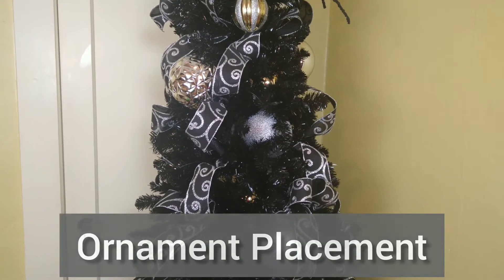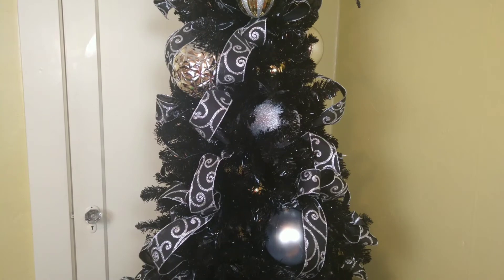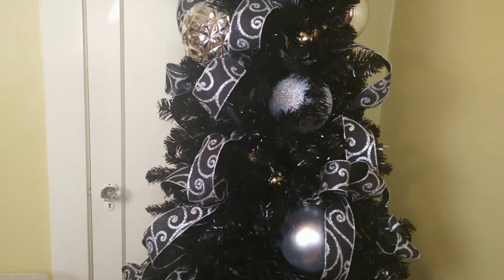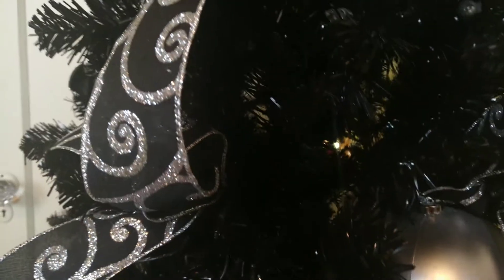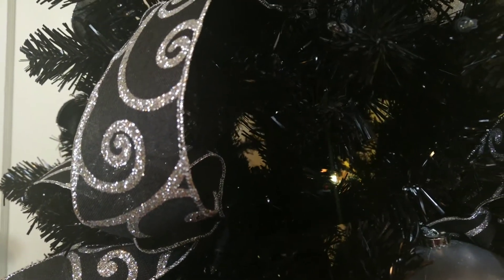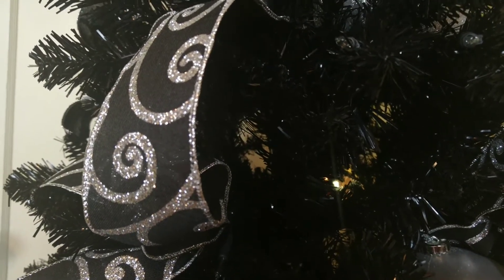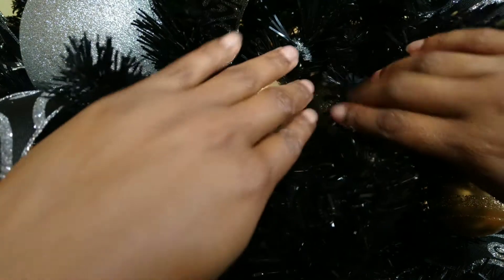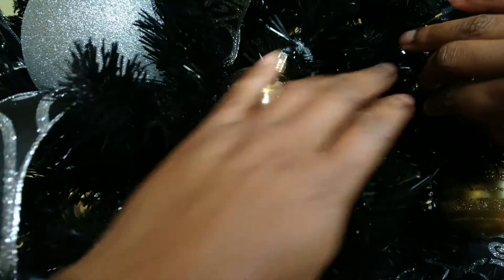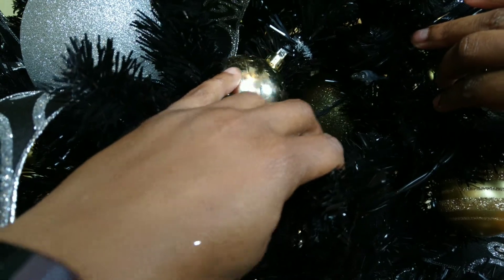Let's talk about ornament placement. The first thing I like to do is get close to my tree to see if I can see through the tree to the wall. If you can do that, you need to put an ornament there. Do you see that hole in there? I can look straight through the tree and see the wall, so I'm going to try to fill that hole. Now you can see I placed an ornament here to keep you from looking through the tree. We can even see a bigger ornament in the back — once again, this is to block the view of the wall.